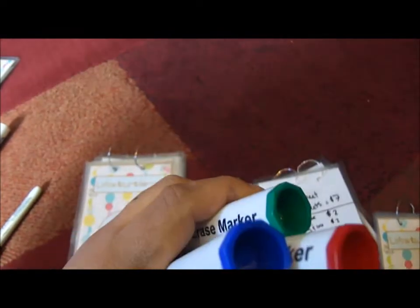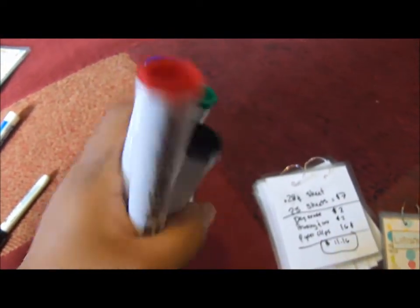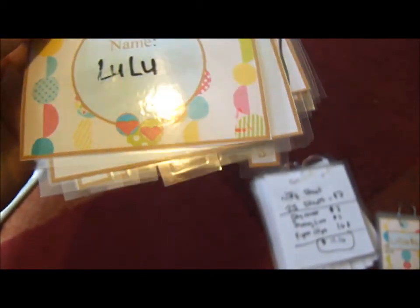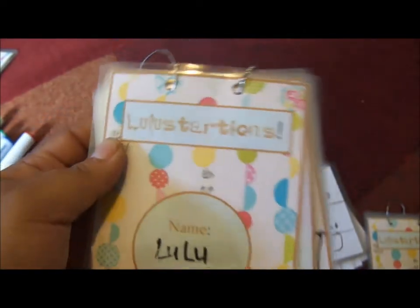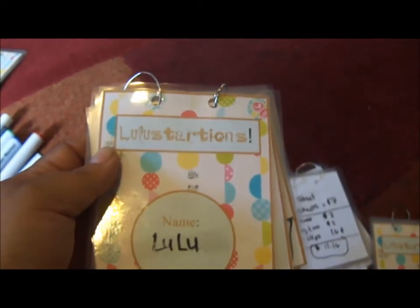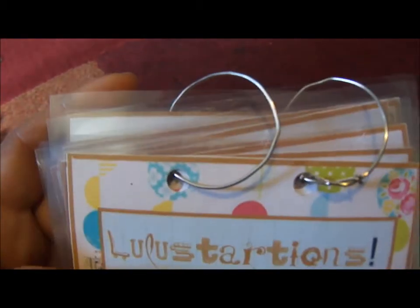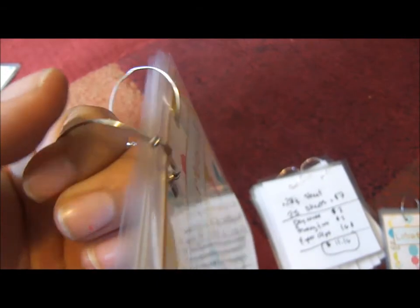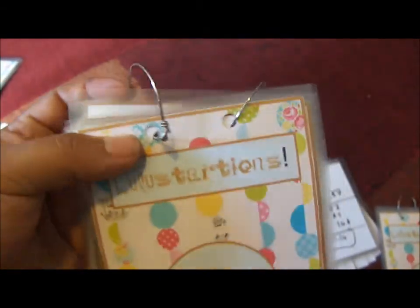The dry erase markers I got at the 99 cents store — four for 99 cents, so I only paid two dollars total. For assembly: I printed out the sheets, cut them out, cut the little number tabs, then laminated each sheet, cut them up, punched holes, and added paper clips. These are paper clips I straightened out and then bent into hoops, looping them around each other to hold the booklet together. Since it doesn't need to open, it's an inexpensive way to make the hoops.